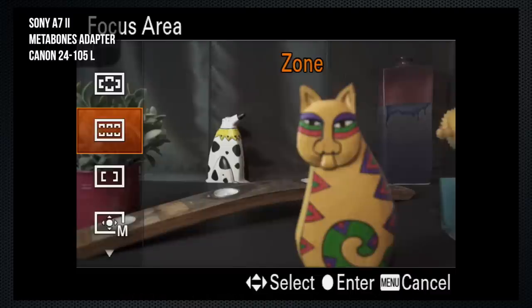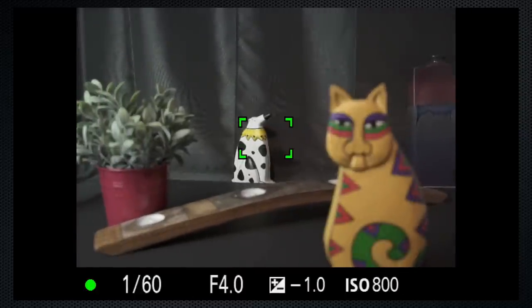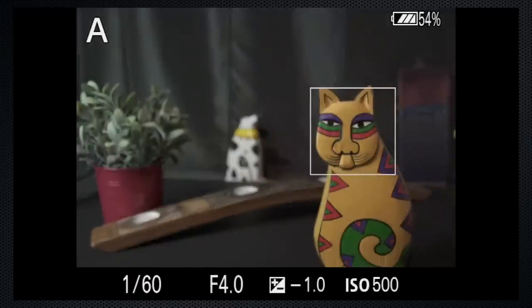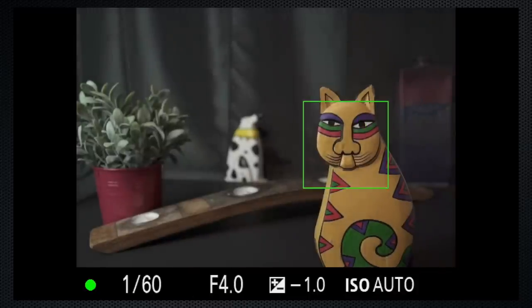Now the 24-105 with the Metabones on the A7 — this was the combination that provided me the most pleasant and reliable shooting experience. All the modes and areas work, although continuous modes are a little flaky. It's not as responsive as a native lens, but it's still pretty fast. To use this lens with this camera, the Metabones is a solution that I'm happy with.